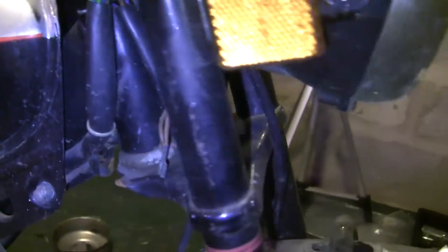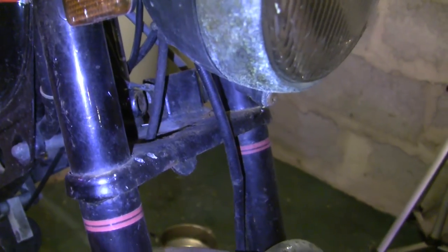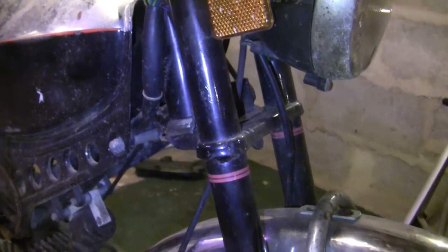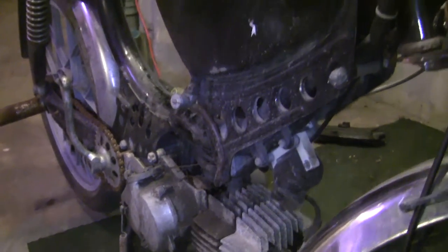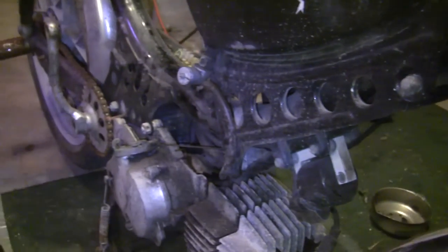We also have a horn delete up here, which could pose a problem. I've got to take those wires and get them put together, because on a Puch the horn is grounded into the ignition circuit. So if your horn is missing or if it's broken, you can sometimes get a no-start scenario. I'll take care of that, but otherwise it's mostly all there.